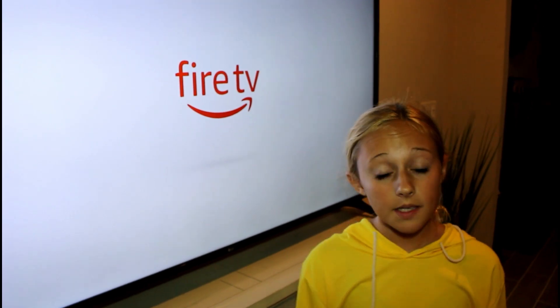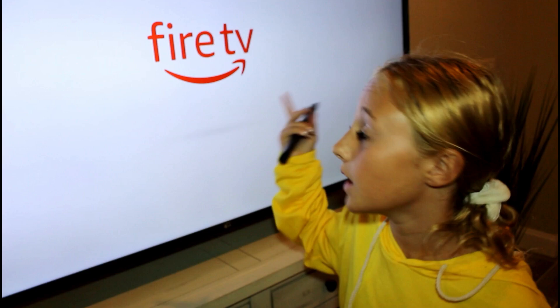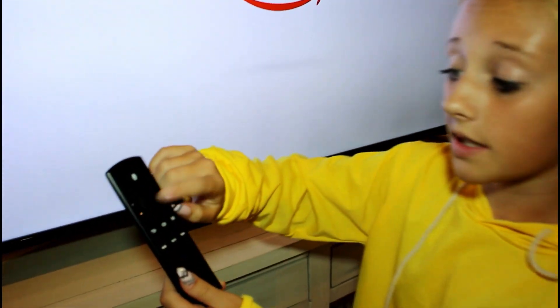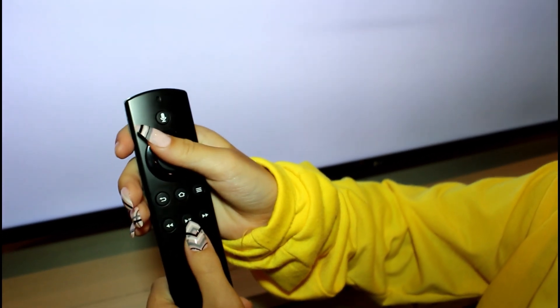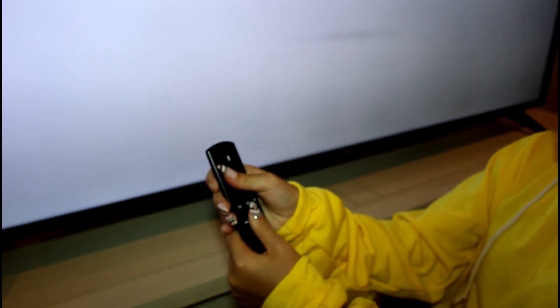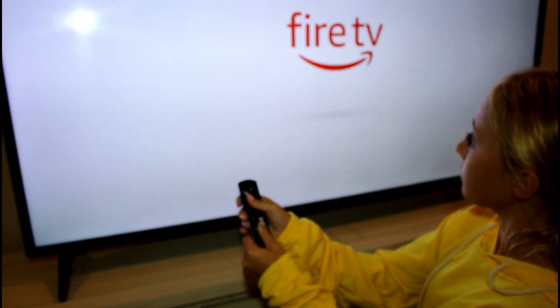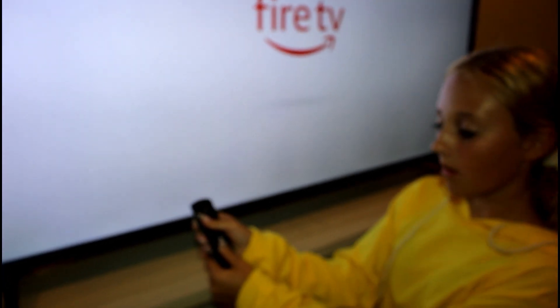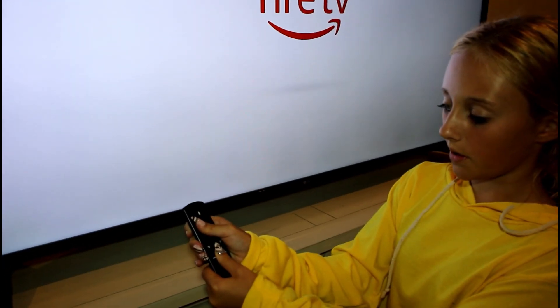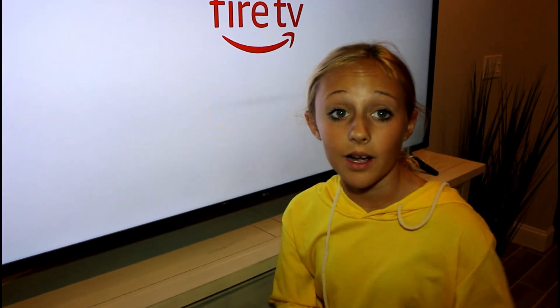That did not work for me — I don't know if it worked for you guys. The next thing we are going to try is using the actual fire stick TV remote. As you can see it's still stuck on the boot loop — that's what it's called when it just keeps on going like this. You are going to hold the select button and the play button at the same time and hold it for about 10 to 15 seconds. This hack did not work so we are going to go on to our next one.